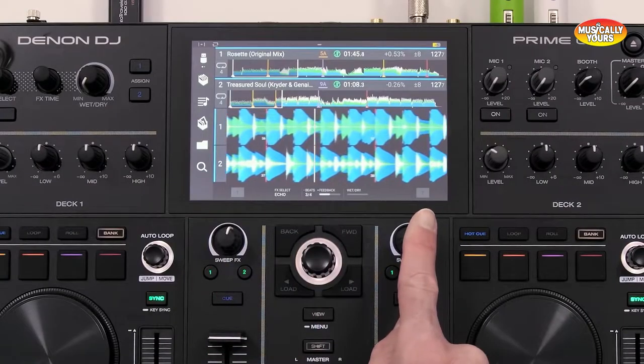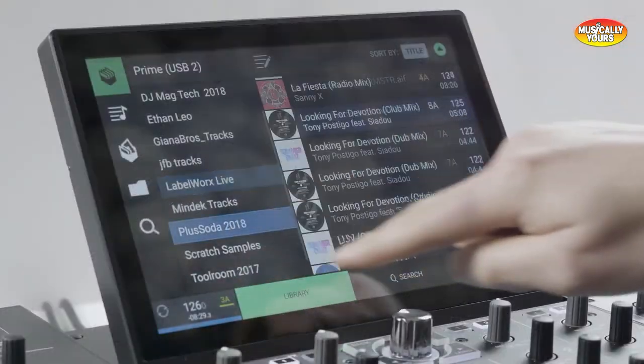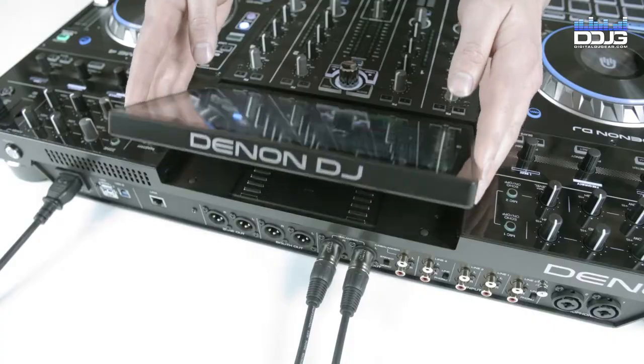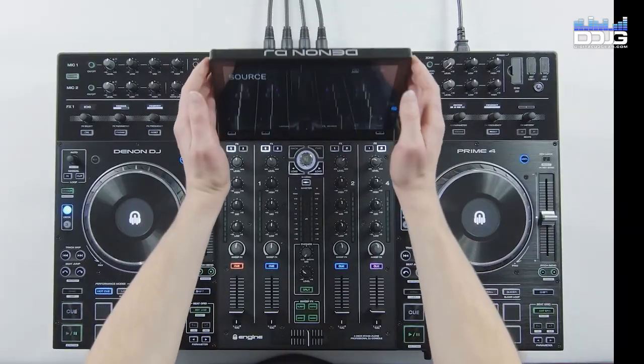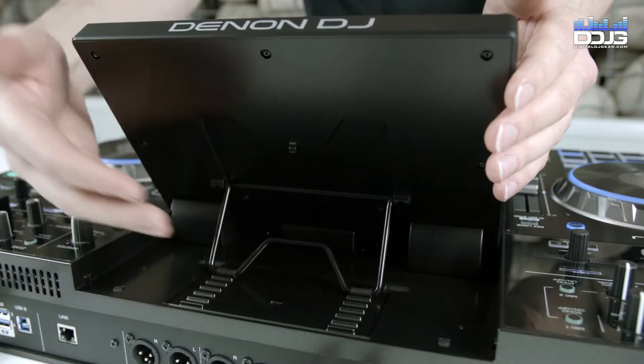The HD touchscreen is another key feature of the Denon Prime controllers. Used to operate Engine OS during your sets, the touchscreen is the biggest on the Prime 4 and it can also be angle adjusted, while the Prime 2 and Prime Go have a fixed touchscreen position.